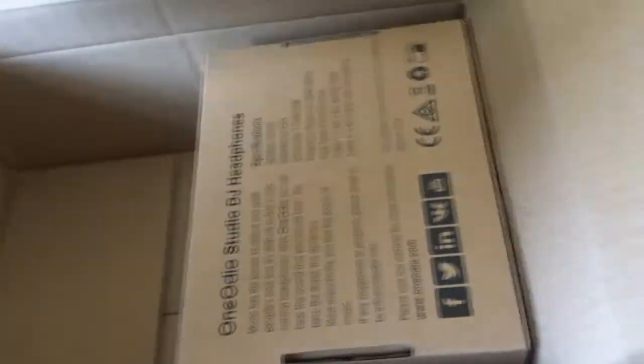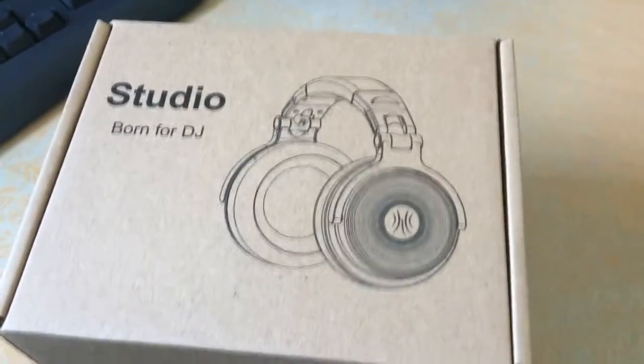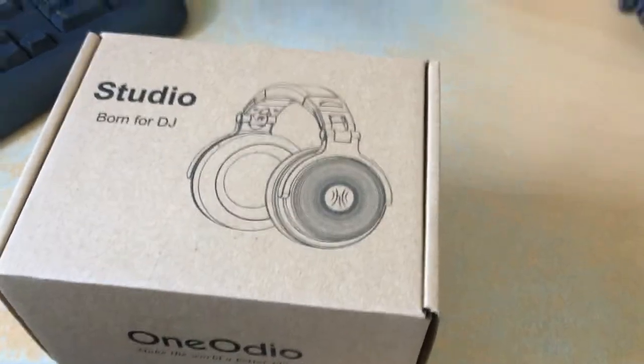Let's open the package and see what's inside. So inside the package there's some paper, but inside there's also another little box. If I remove it - actually it's a lot smaller than I thought.